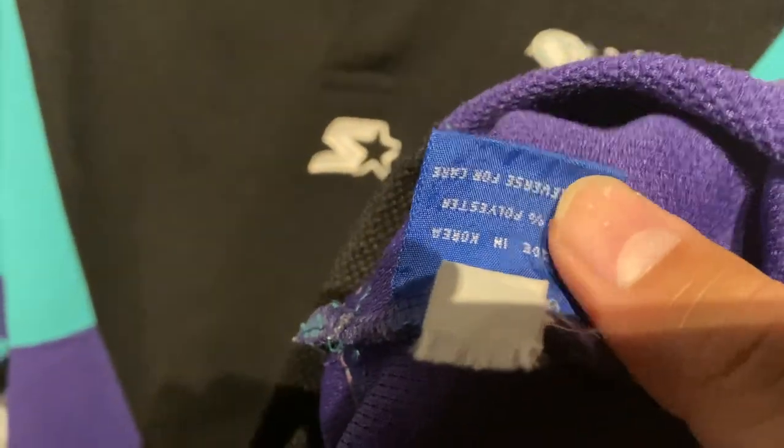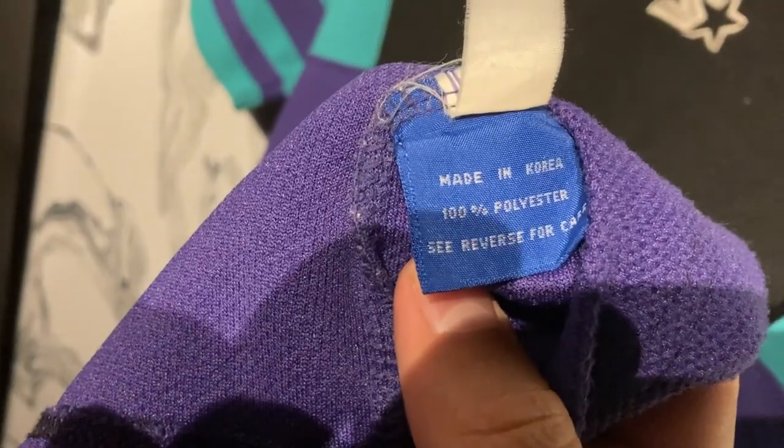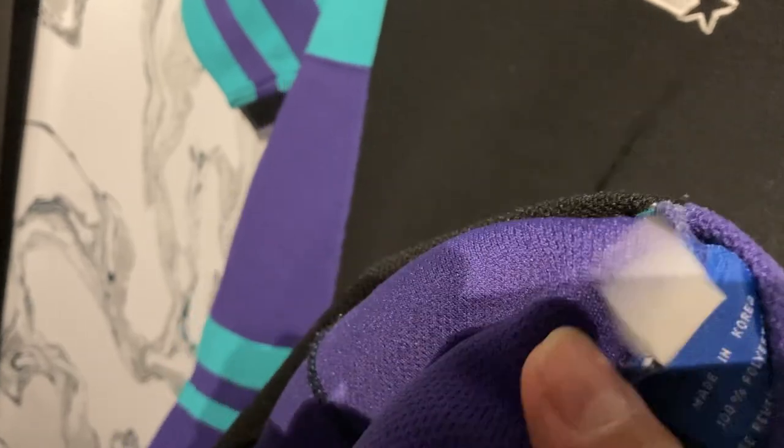Let's look at the inside to see what the materials say. Made in Korea, 100% polyester — see reverse side for care instructions. So you get the care information on the other side, and this tag is basically nothing.